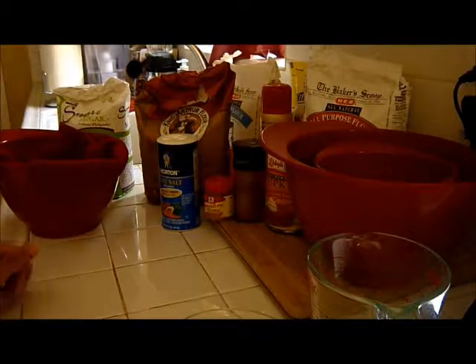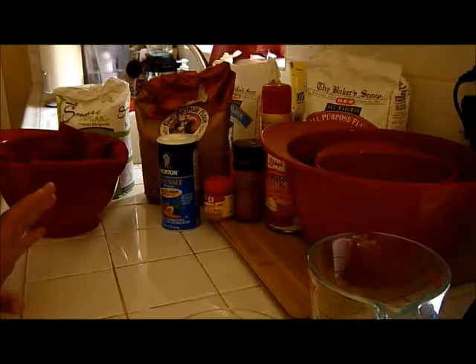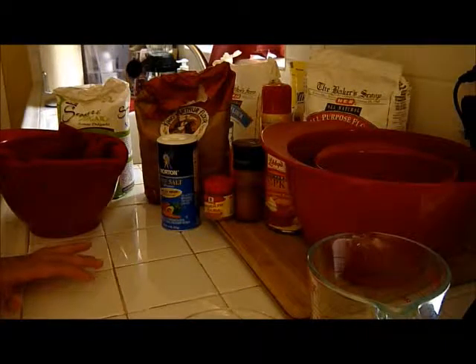Hello everyone. I'm going to be making pumpkin bread and I'm actually following the recipe from Smitten Kitchen for the pumpkin muffins, but I'm going to make a few alterations because I always do when I make a recipe.